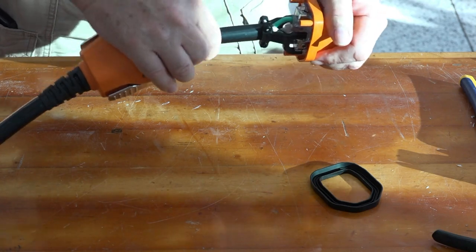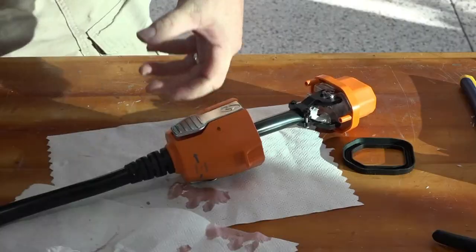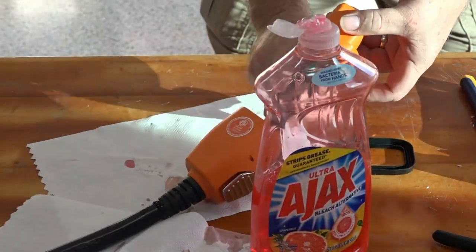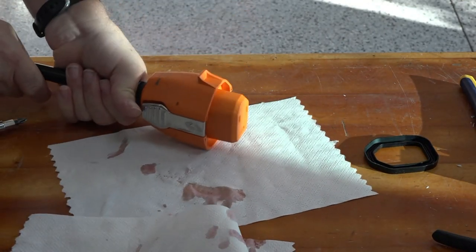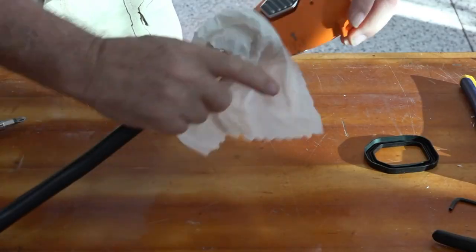The wires are in there, so when I pull on it they won't come out. Then get a little soap on my finger. Surprisingly, that was the hardest part. I got it all cleaned up.